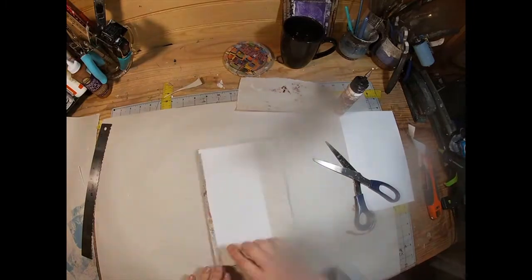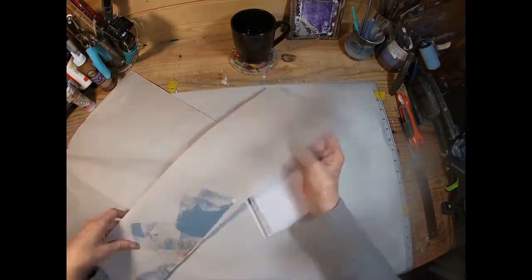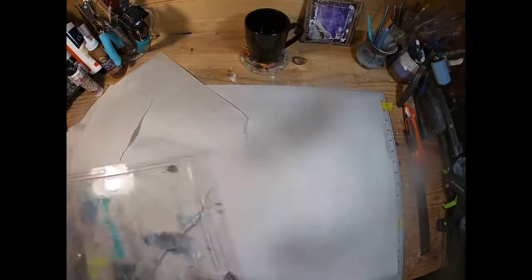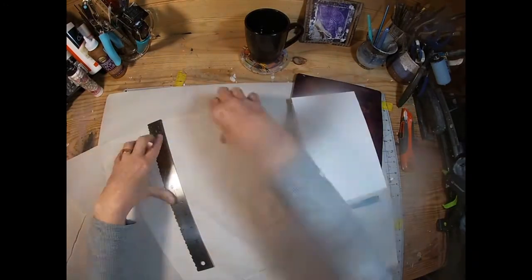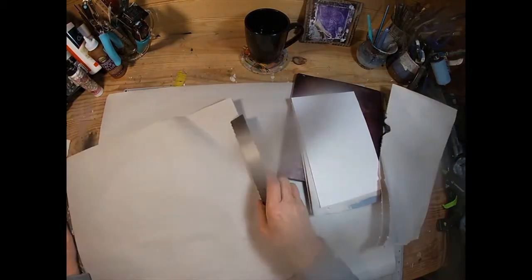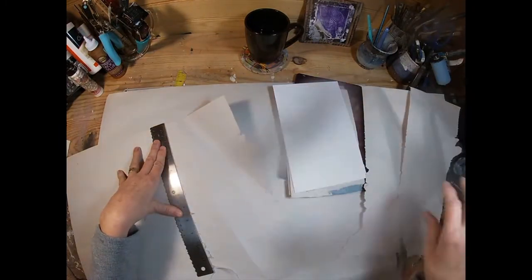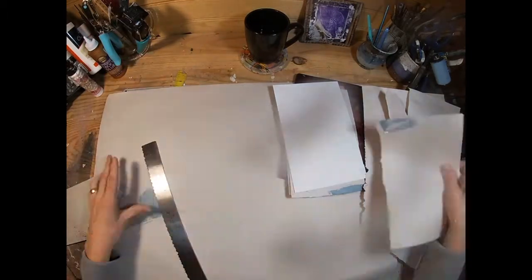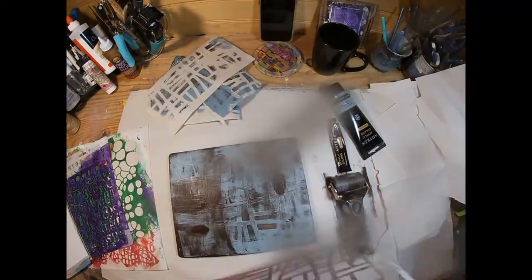I didn't realize it was there and I am just going to have to live with it unless we completely remake this. So now I am going to pull my gel press out and I want to create some additional newsprint to collage on this with. So I am just ripping it off in appropriate widths and what I have left over I am utilizing the small sizes as well.